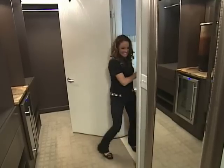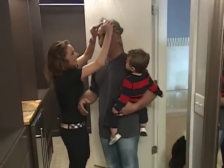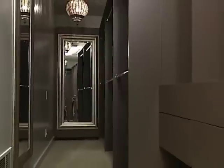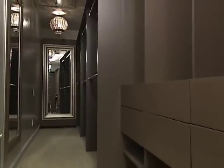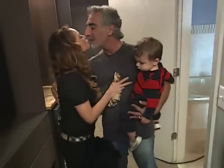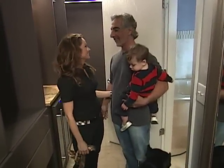Now let's see what Steve thinks of his new closet. Wow. Do you like it? Very cool. What does it look like to you? It's like Casablanca meets the Buddha bar. Good job, honey. Well listen, now after all that hard work, you can put the clothes back. Yeah.